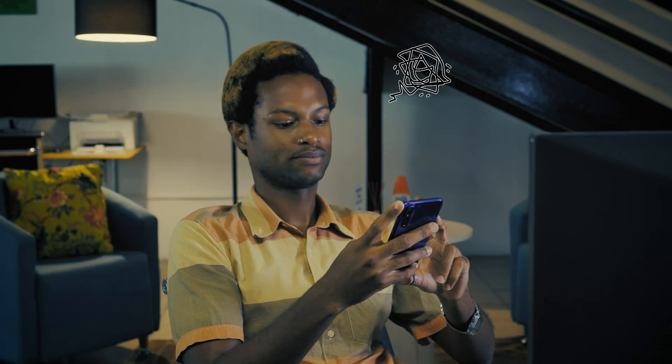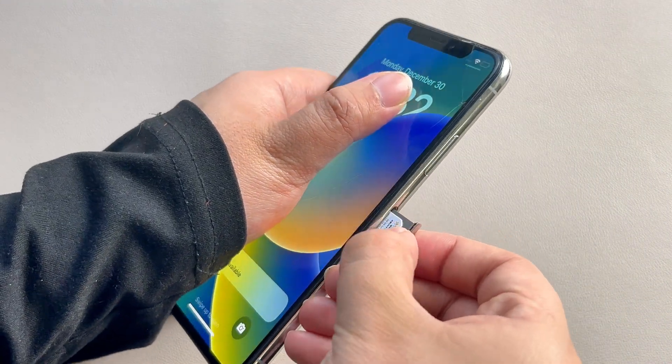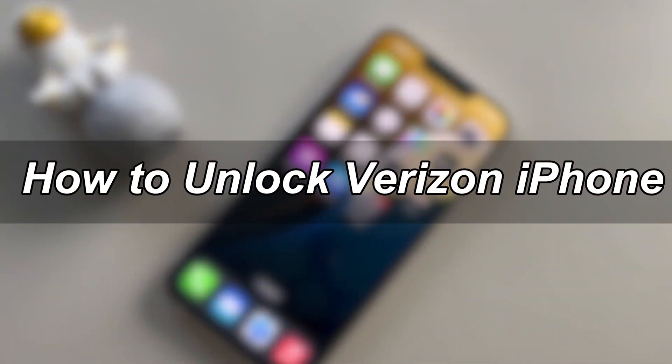Have you bought a new or second-hand phone that is locked to the Verizon network and you can't use it with another network carrier? Luckily, there are still some ways to unlock the device and gain complete control over it. In today's video, I will show you how to unlock a Verizon iPhone and enjoy the full functionality of your iPhone. Let's get started.